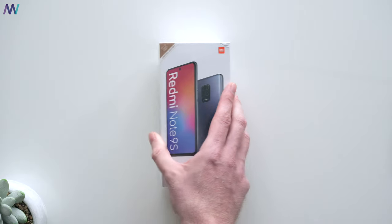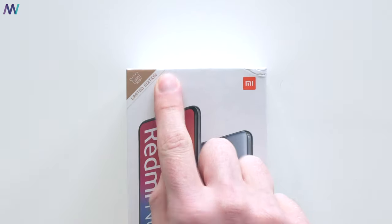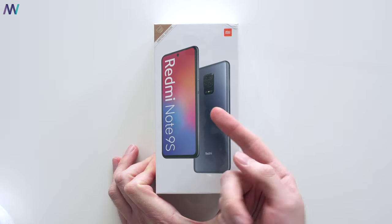You've seen quite a lot by now, but let me share with you what the unboxing experience is. This is the box you receive yours in, and in the top left corner you can see this is indeed a limited edition.